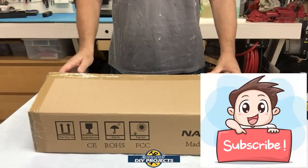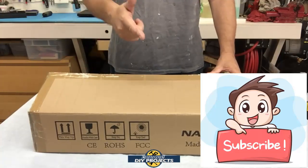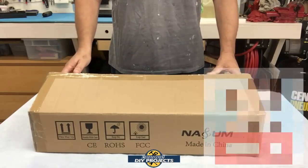But before we do that, if you enjoy watching tool and product reviews plus helpful DIY projects, be sure to hit that subscribe button so you get notified every time I produce a new product review or DIY video.